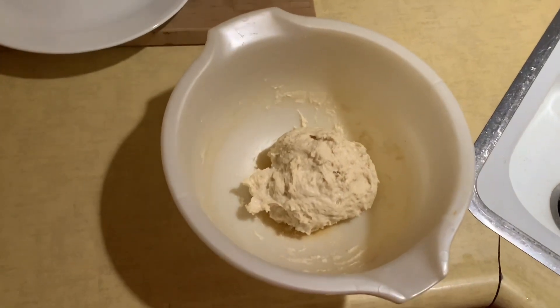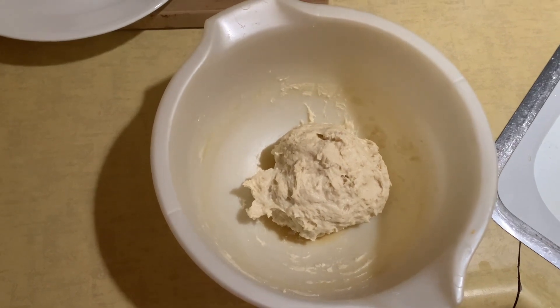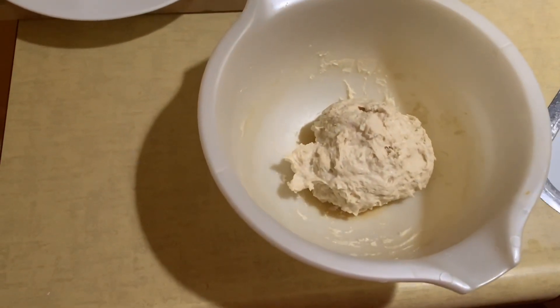So according to the recipe, I've mixed up the dough, put it in a bowl, let it sit for about five minutes and it's covered. It kind of rose up a little bit.